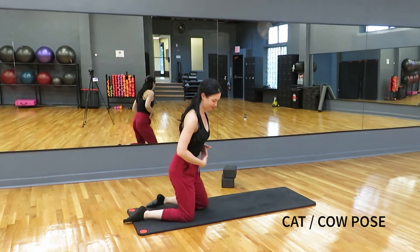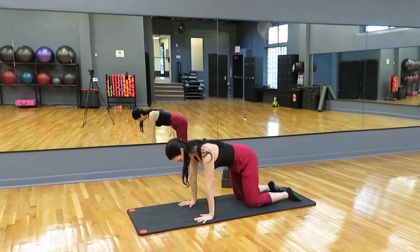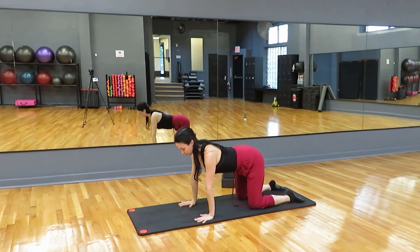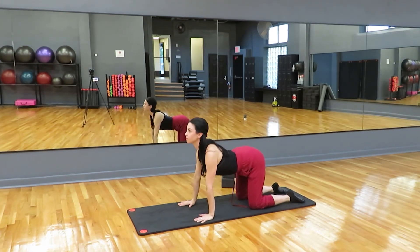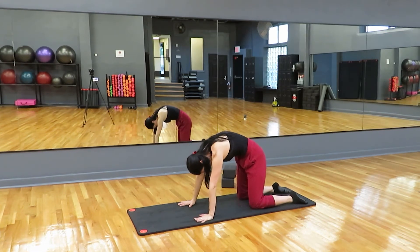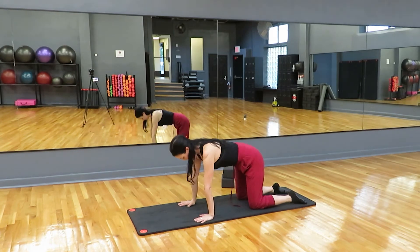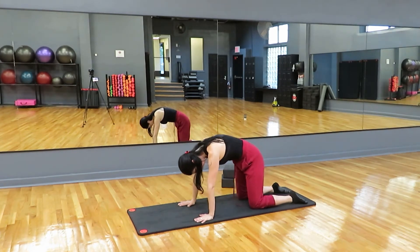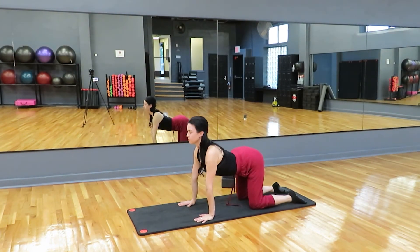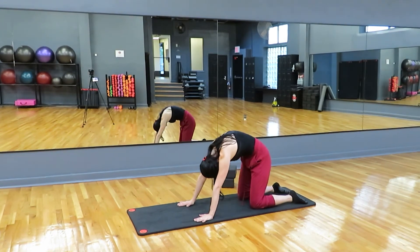Let's find tabletop position. Come onto your hands and knees with your hands underneath your shoulders, knees underneath your hips. We're going to inhale, arch our back, look up, lift our head and tailbone. And exhale, round our back, look down, drop our head and tailbone. Go at your own pace — inhale up, exhale down. On that inhale, really drop the chest and belly, and on that exhale, really pull the belly button in toward the spine.